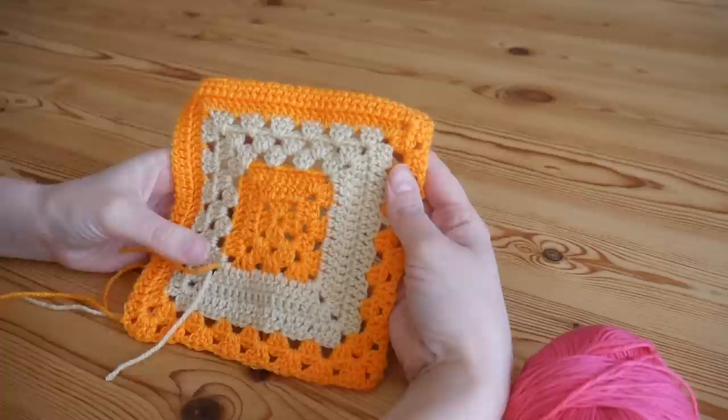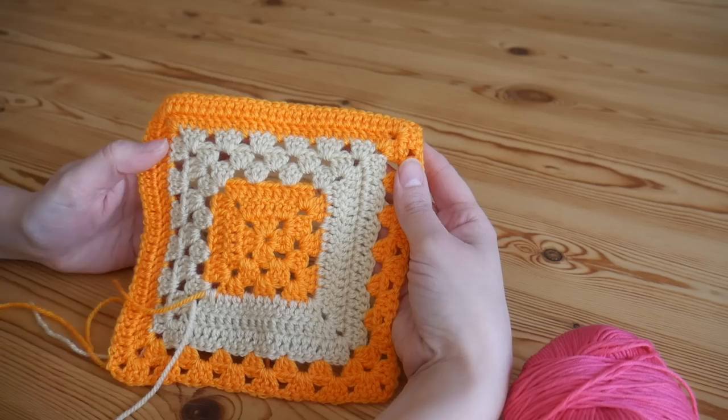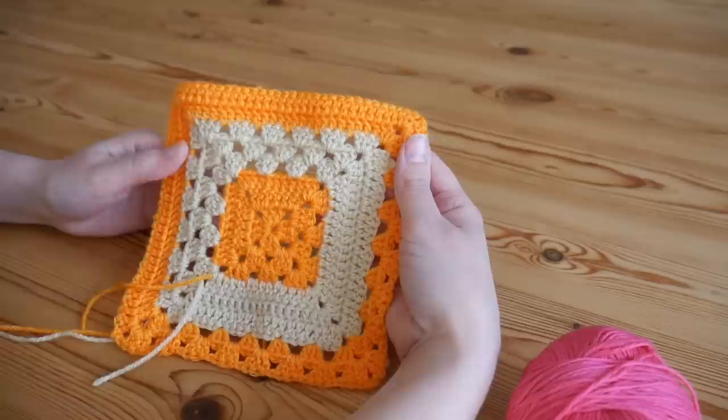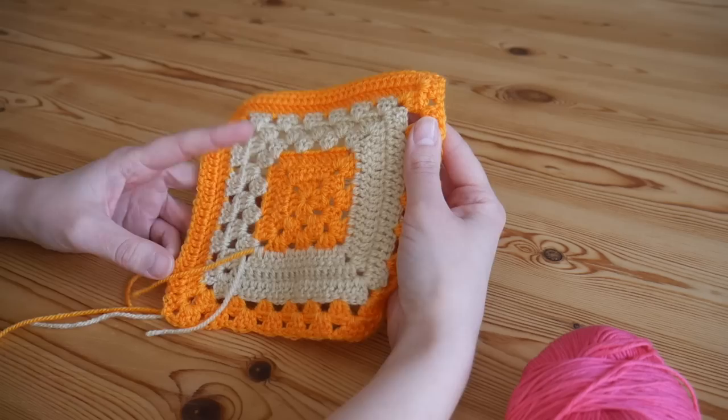Hi there everyone. In this video I'm going to be showing you this next variation of the 50-50 granny square. This is the one that is still a 50-50 but we swap every few rounds, so you get this really nice solid then traditional then solid and it's going to look really nice as it is worked up. You can use any yarn and any hook that you like for this. You can make small squares, you can make big squares.